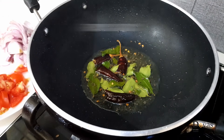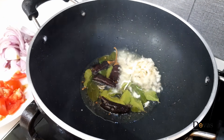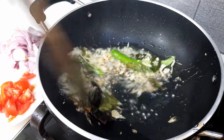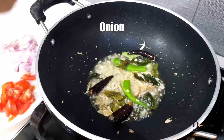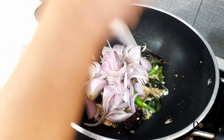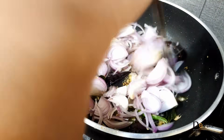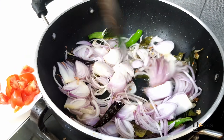Put the garlic in the pan. Let's put the sauce on the pot.